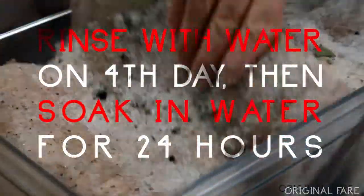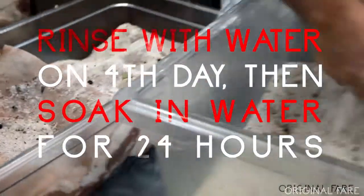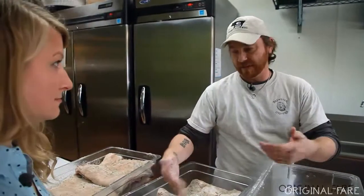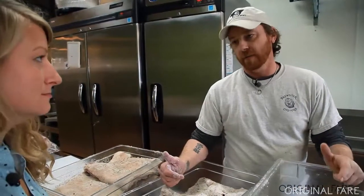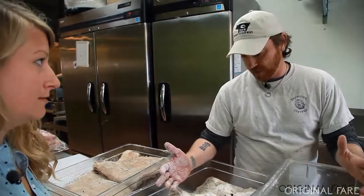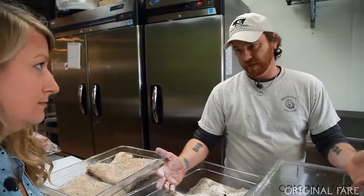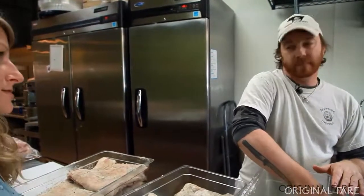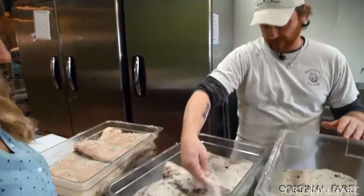On the fourth day we'll take this, rinse it off really well, and soak it in water for 24 hours. That sucks the salt back out but leaves the flavor — the juniper, the bay leaf, the brown sugar — and leaves some of the salt. You want to make sure you rinse it, get all the seasonings off, then get it in the water and soak it overnight.